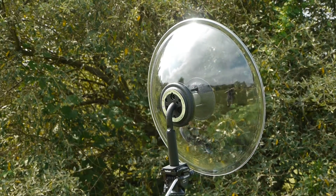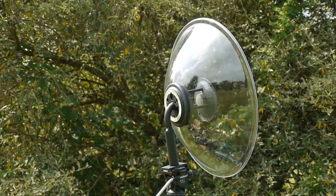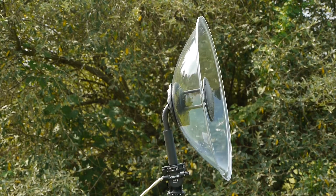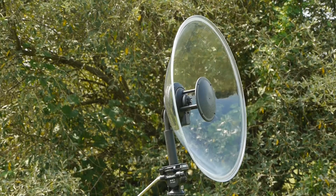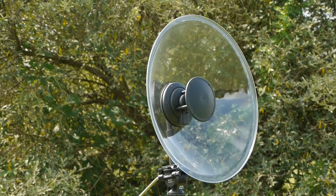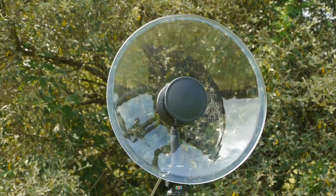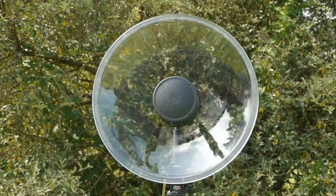The virtually unbreakable, lightweight, clear polycarbonate dish is truly parabolic. The dish is 22 inches in diameter to balance portability and low frequency response. Smaller dishes cannot obtain the gain and low frequency response. This dish is also available in a tightly rolling, feather-light version.